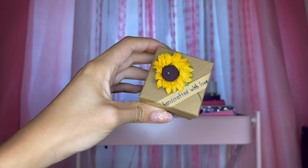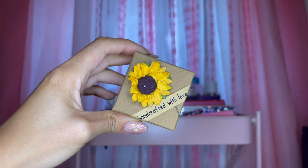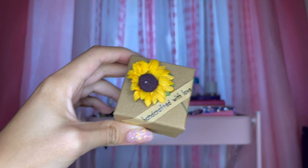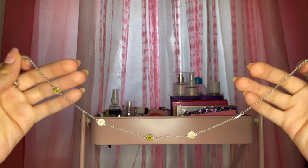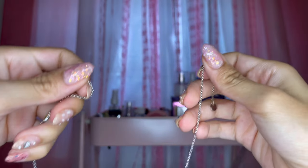They came in this cute box — this one says 'Handcrafted with Love.' I've already taken them out of the box because I figure you already know what they look like.